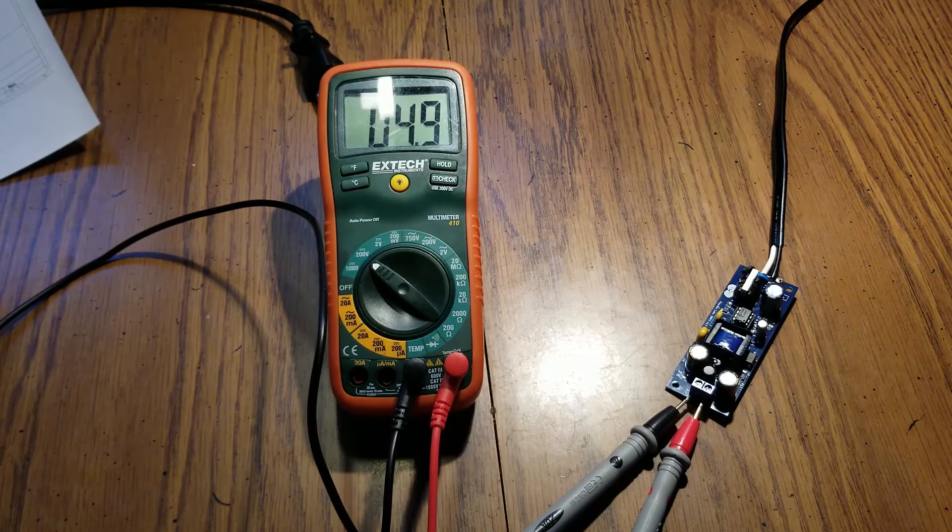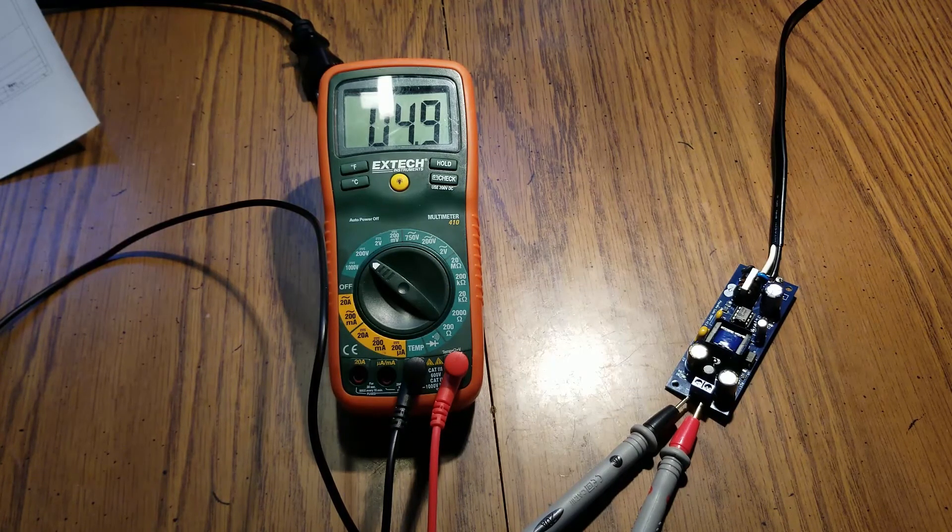Wow, look at that — 5 volts! I'm not going to go into characterizing it and testing it at the moment, but it appears to be working, so that's good. I will eventually do some load testing and stuff like that. But yeah, I think that wraps up for this video. Thank you for watching.